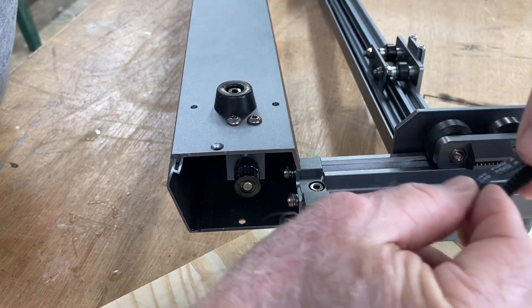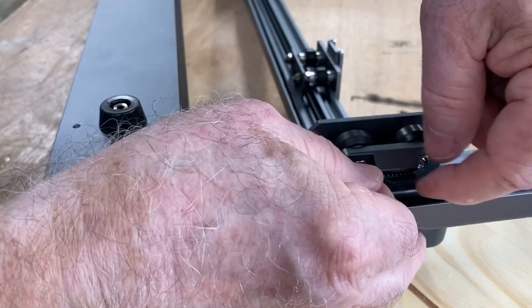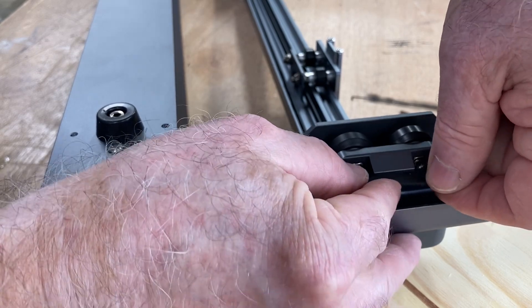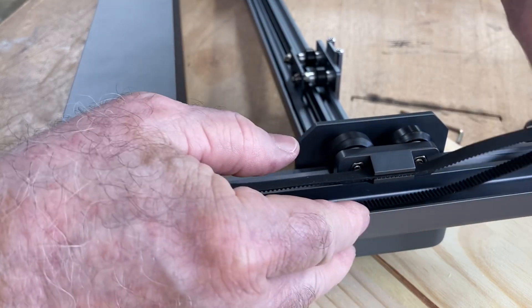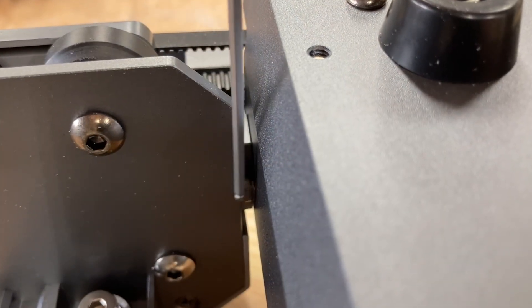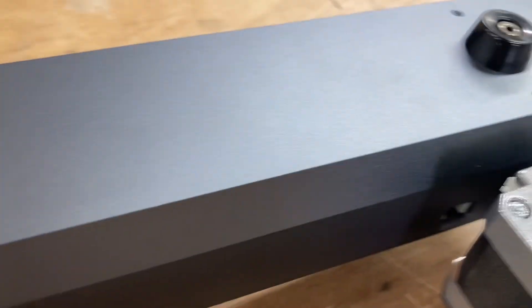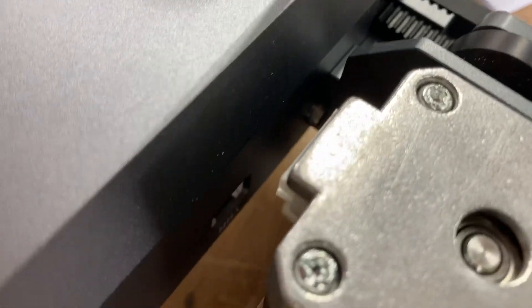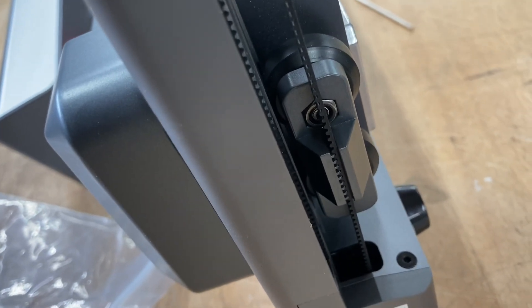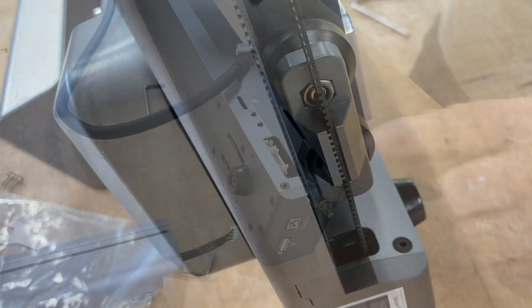If you'd like to comment on whether you want the detailed assembly process of these different machines, please leave me a comment down below. Both belts are now installed, and it's time to square the gantry to the machine. When you slide it all the way to the back, you're going to find two screws that the gantry should bump up against, and you can make very small adjustments by adjusting that belt on the gantry to make sure it's square.